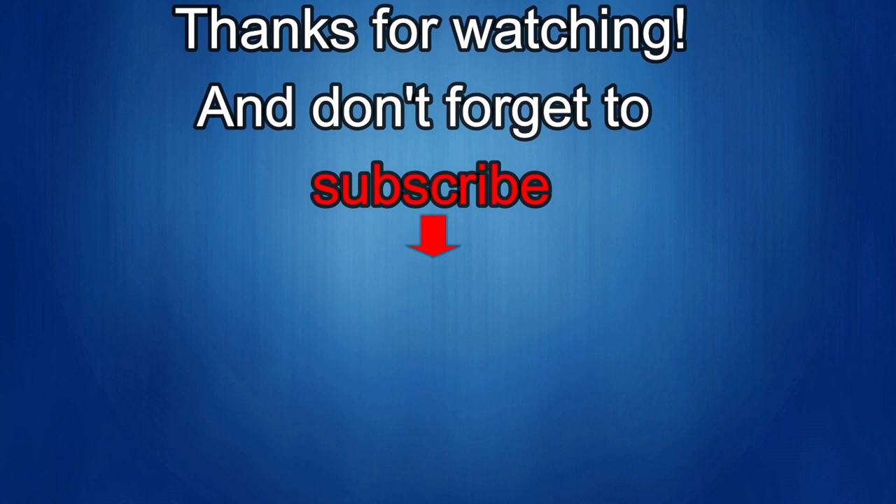Thanks again for watching our review and if you liked it then show us some love with a thumbs up, subscribe to the channel and share the video with your friends — because with your support it really helps me keep the channel going so I can continue to offer you guys discounts, giveaways, and of course fresh content. I'll see you in the next episode, until then take care.